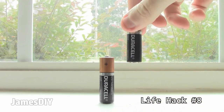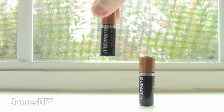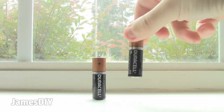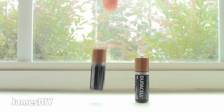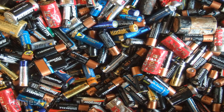Testing batteries has never been simpler with this amazing life hack. All you got to do to see how much life your battery has is to bounce it on a hard surface. If the battery makes a thump sound and stands up, it's good to go. However, if it bounces and falls over, then it's dead. Now you can go into your drawer full of old batteries and test out which ones to keep and which ones to toss.